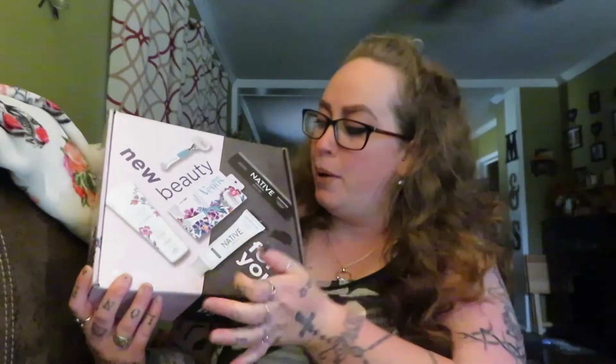You can pretty much get a general idea of what you're getting just off the box — you're going to get some shaving cream, a razor, and some charcoal toothpaste.